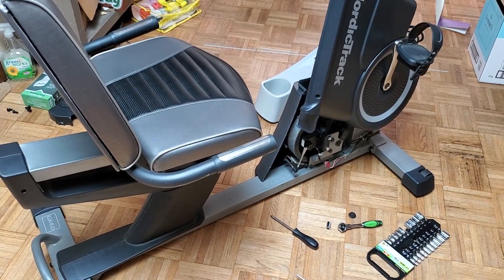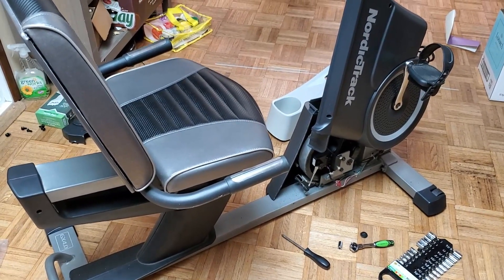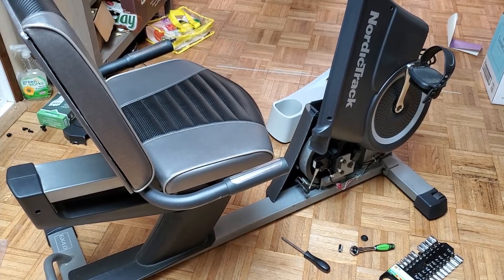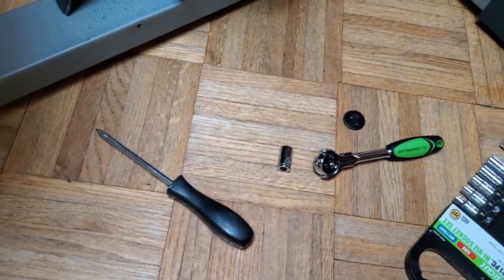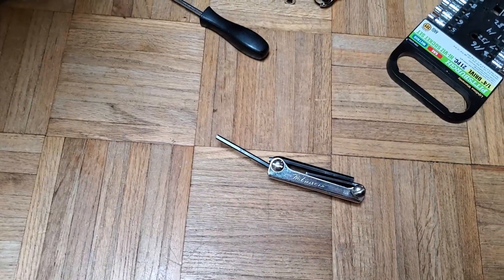In this video I'm going to show how to diagnose trouble with a lack of resistance on this NordicTrack Recumbent Exercise Bike, and how to do it without any special tools beyond what's shown here: a screwdriver, socket, and allen wrench. The allen wrench is actually optional.